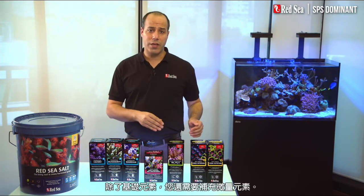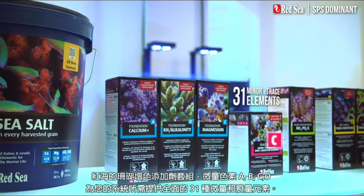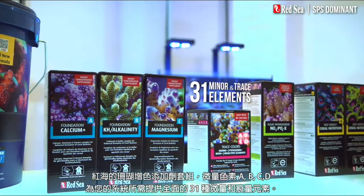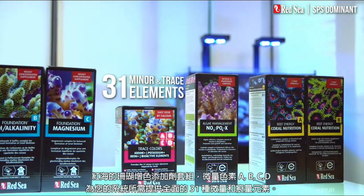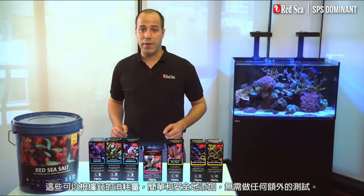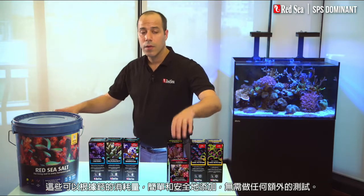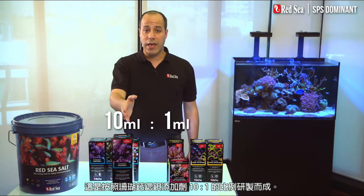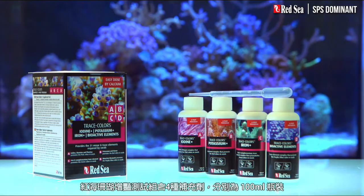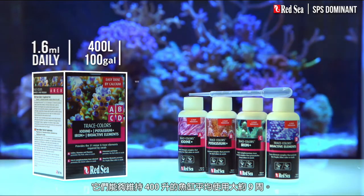Alongside the foundation elements you also need to replenish the trace elements. Trace Colors A, B, C, and D provides the full complement of the 31 minor and trace elements required by an SPS dominant reef aquarium. These can be simply and safely supplemented based on the calcium consumption without any additional testing. They have been formulated in an easy 10 to 1 ratio to the foundation calcium plus supplement. The Trace Colors combo pack with 100 milliliter bottles of each of the four supplements will support an average 400 liter tank for about nine weeks.